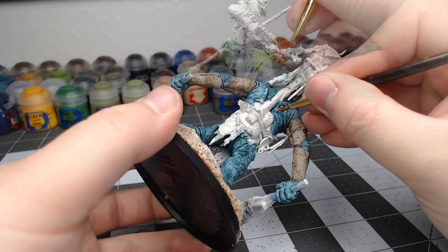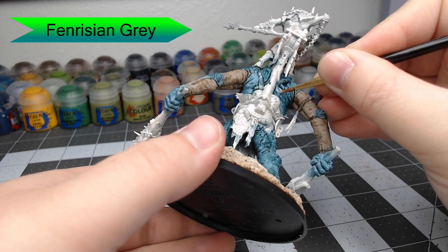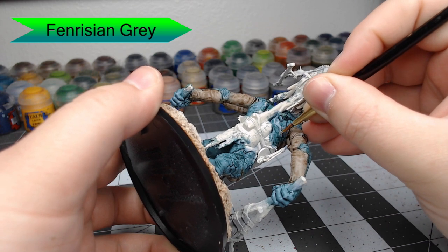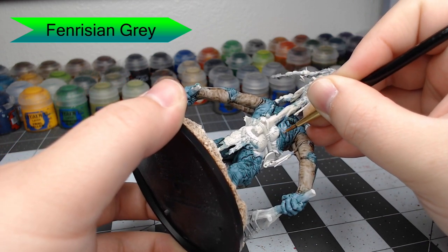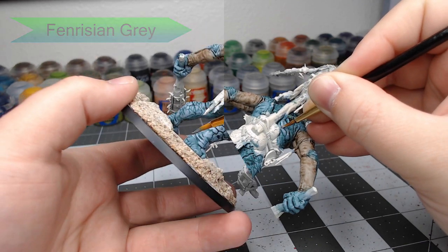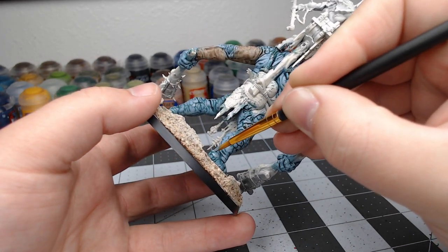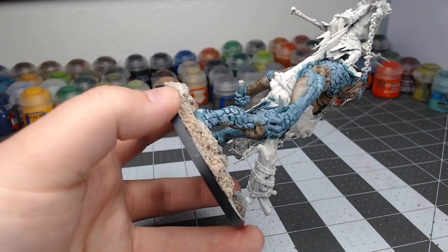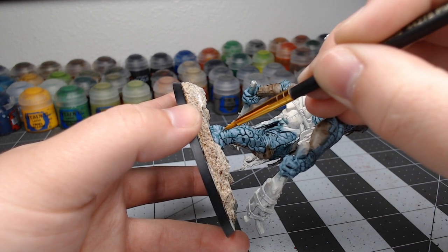Once our shade has dried, we're going to go back through with Fenrisian Gray and start picking out the highlighting on the flesh. We're going to focus on anywhere that has scales or different rolls of flesh, picking out the raised surfaces but leaving the shade in the recesses. When you get to areas like the feet, specifically around the ankles and the wrists, go ahead and do horizontal lines — little small ones — and leave gaps between them. This will enhance the appearance of there being layers of skin there.